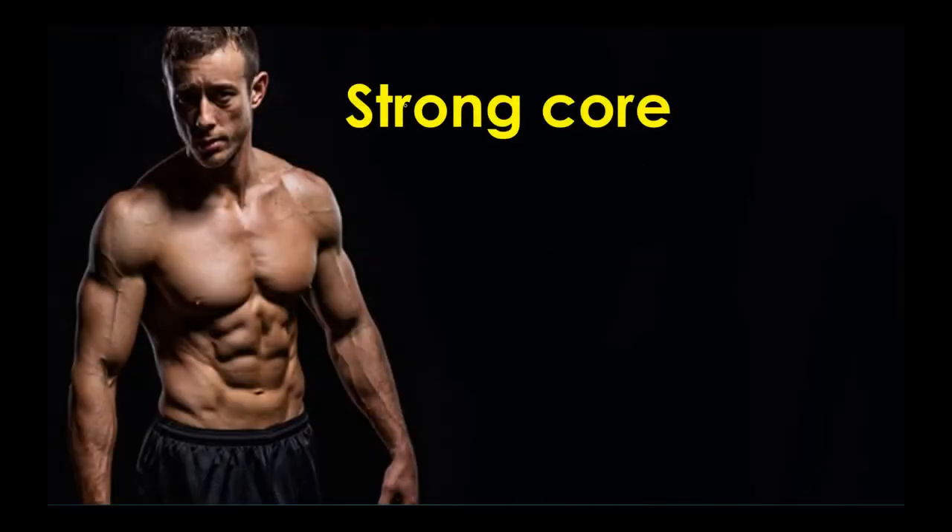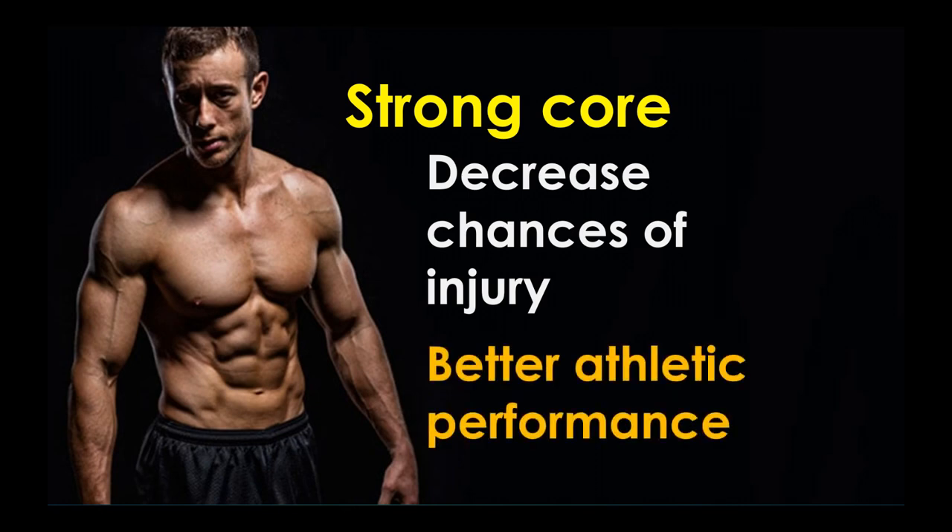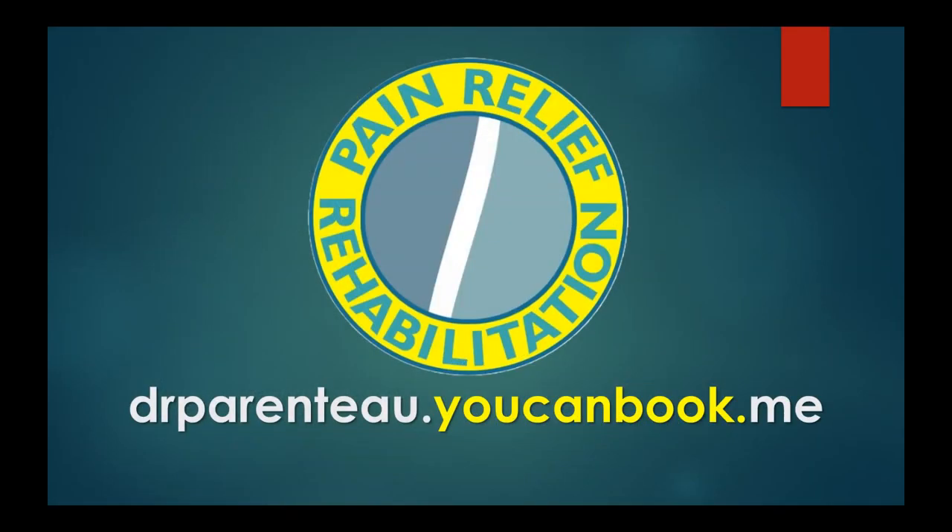Why would you want a strong core? It decreases your chances of injury. If you're a desk worker, you're at risk from sitting all day. If you're a tradesman, you're at risk for bending over. The stronger your core and the more advanced your core routine, the less chance of injury you have. Plus, if you're a hobby horse athlete or even a more serious athlete and you want to up your performance, just do your core training — take it to the next notch and you will improve in one way or another.